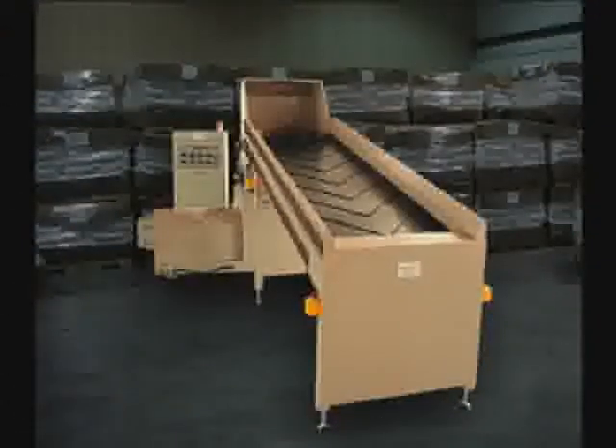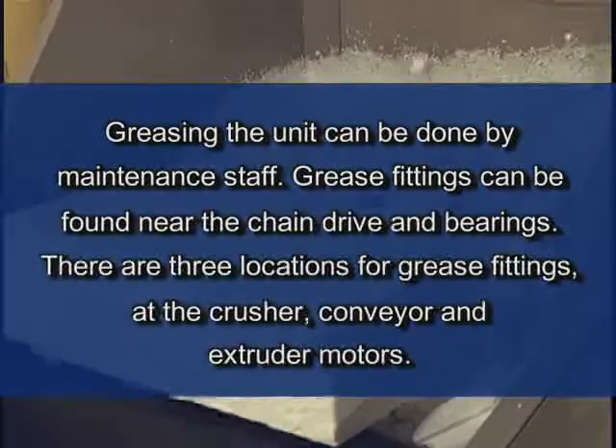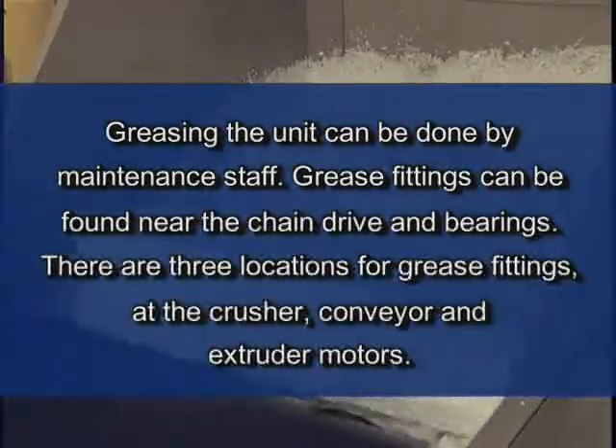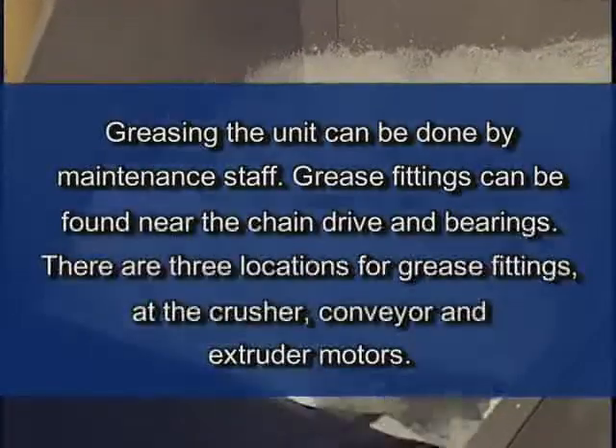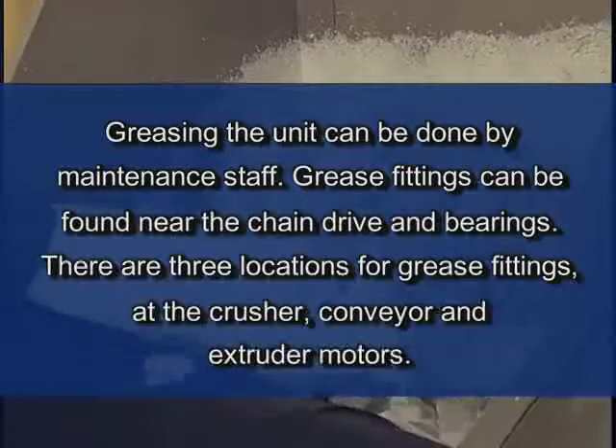We suggest using gloves and coiling the material as it will cool and harden quickly and retain the coiled shape. The coils are easily stacked in a super sack for later shipping. As with all of our units, proper maintenance is essential to ensure long life. Check the belts and bearings regularly. Greasing the unit can be done by maintenance staff. Grease fittings can be found near the chain drive and bearings. There are three locations for grease fittings at the crusher, conveyor and extruder motors.